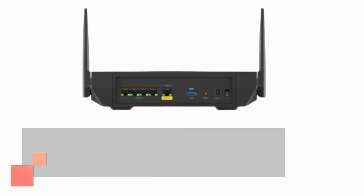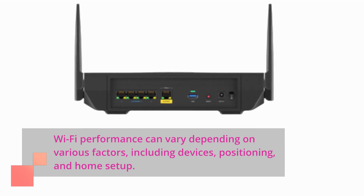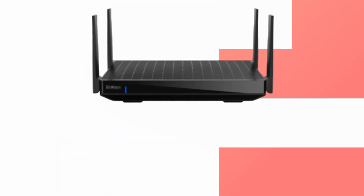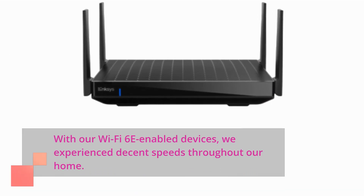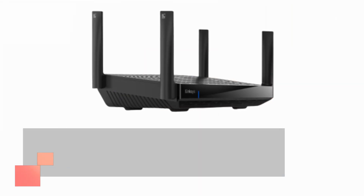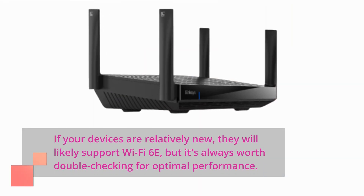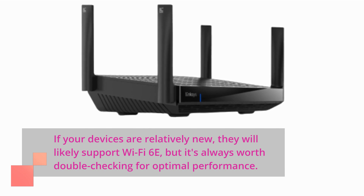Wi-Fi performance can vary depending on various factors, including devices, positioning, and home setup. With our Wi-Fi 6e-enabled devices, we experienced decent speeds throughout our home. If your devices are relatively new, they will likely support Wi-Fi 6e, but it's always worth double-checking for optimal performance.